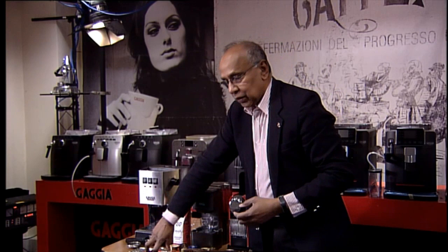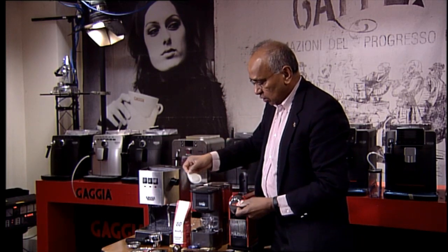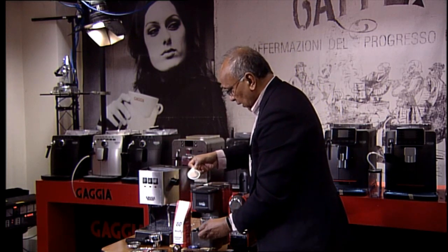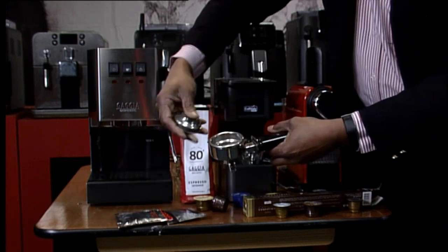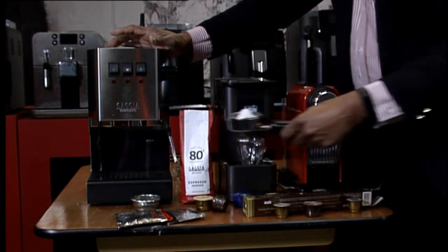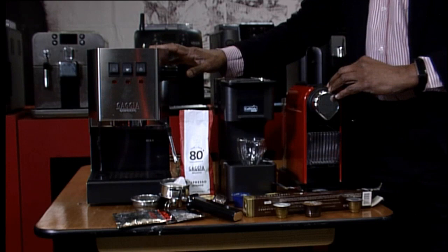The 7-gram basket can be used with ground coffee as normal, but you can also use pods. Pods are very similar to capsules but they are in a paper bag rather than plastic. Some are individually wrapped — the Gadget one is an individually wrapped paper bag. You put it into the traditional single basket, insert the pod, and fit it in as normal. It's quite versatile — you can use pods as well as ground coffee on a traditional system.